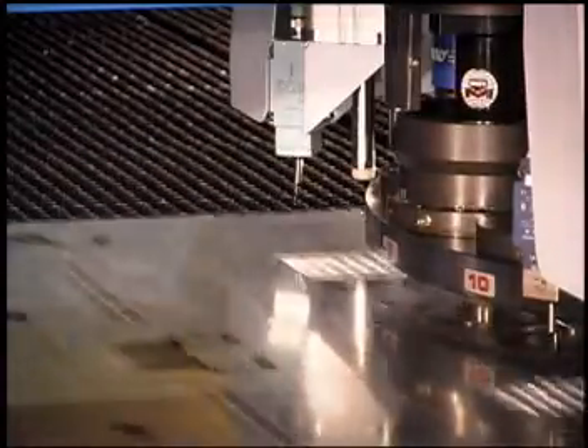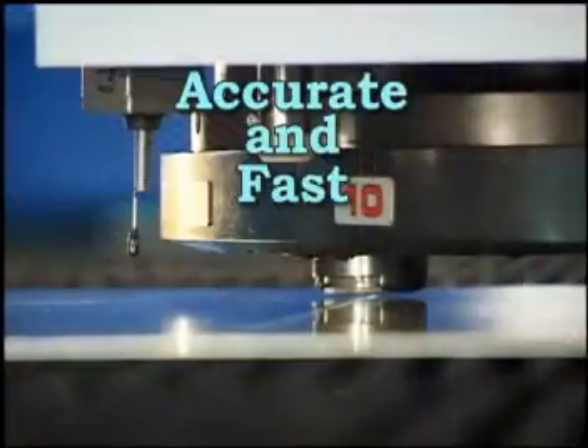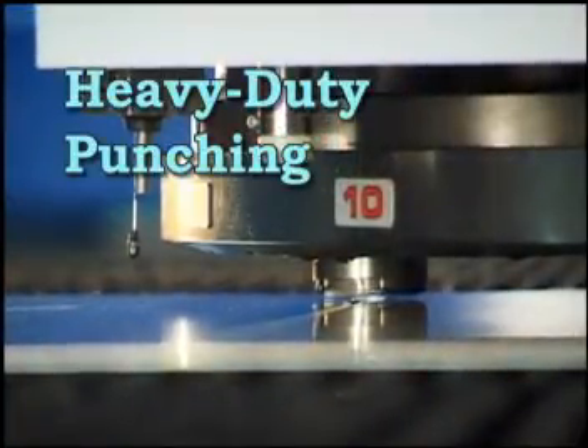The FinPower C5 is easy and safe to operate, highly accurate, very fast and can handle heavy duty punching for demanding sheet metal fabrication.